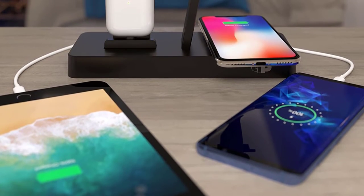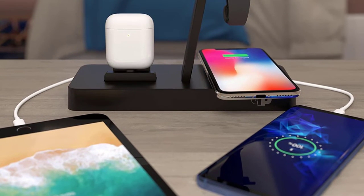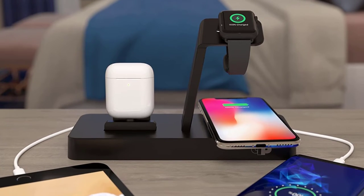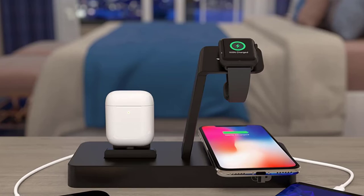The dock will nicely store excessive cable lengths as it has a concealed compartment that will keep the cable organized and will look beautiful on the eye-side. With this in mind, the dock has a grip pad and weighted base to ensure it does not slip or topple over.